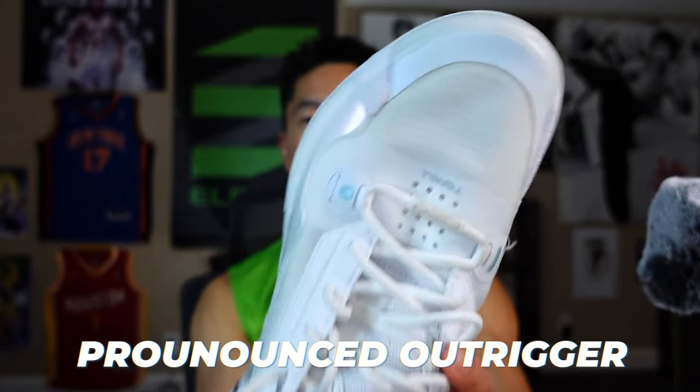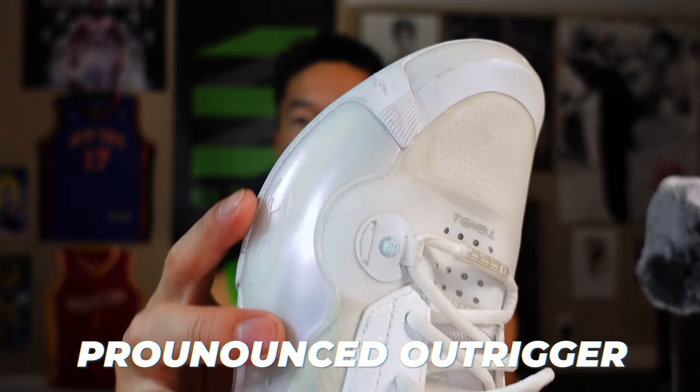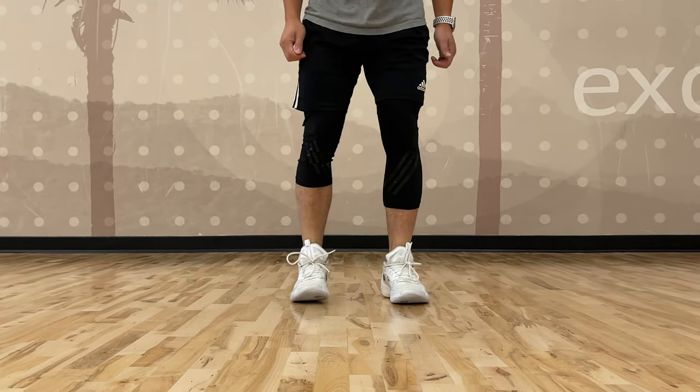There is a pronounced outrigger which helps with stability of the foot and the ankle, so the ankle felt great in terms of not feeling like it was going to roll or tweak at any moment.